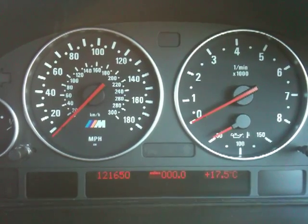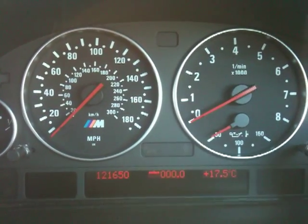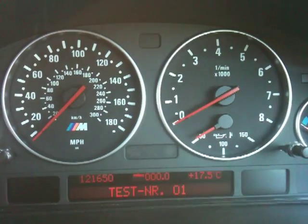First thing you need to do is access the hidden menu, and to do that, with the ignition key in position one, hold down the right stalk hanging out the dashboard, and eventually it'll say test number one.